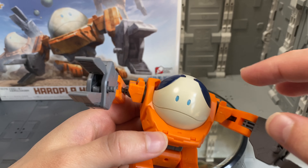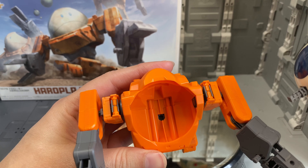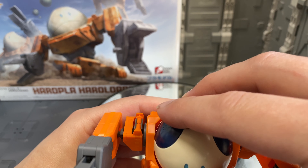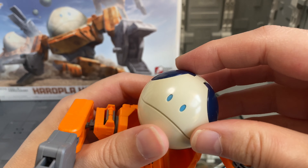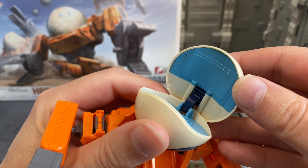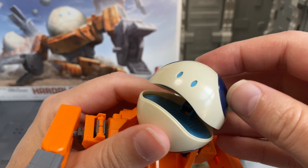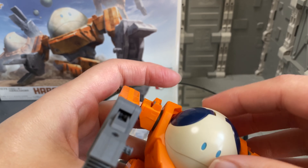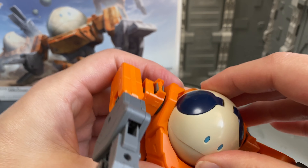Here we have the Haro Plot Haro Loader, and as you can see, the Haro actually just sits on the inside of this thing with a standard little connection on the bottom. This is the newer style Haro where the mouth is able to open up and you can see the keyboard on the inside as well as the screen. There are no stickers for that, but it is there if you want.